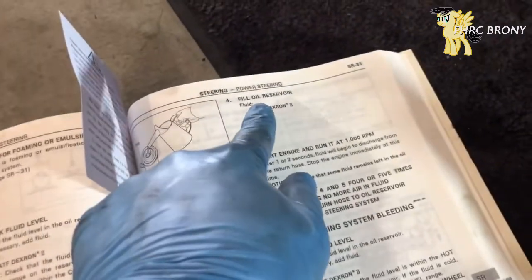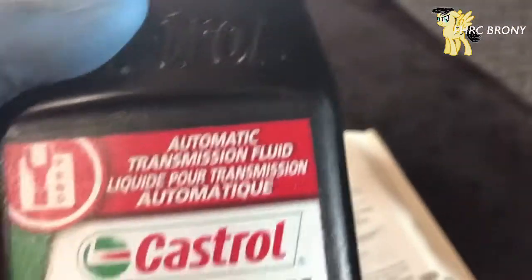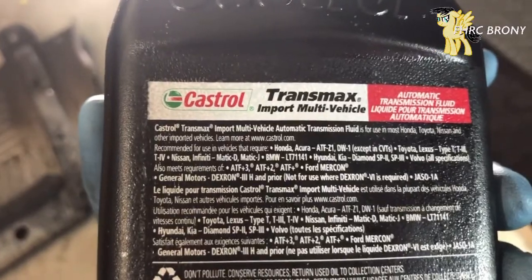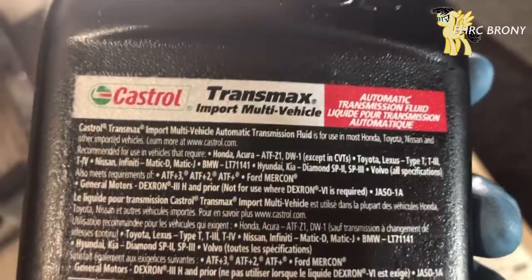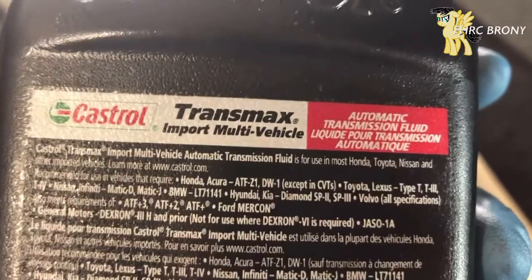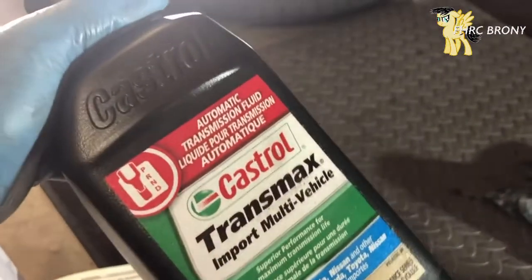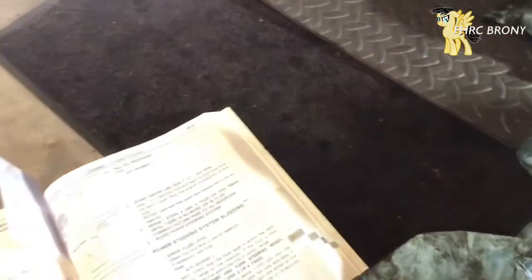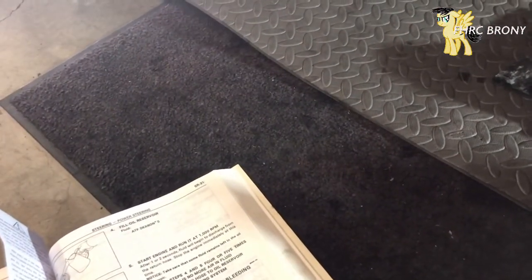Since I've done that already, the next step is to actually fill the reservoir with Dextron fluid. It says to use Dextron 2, but as far as I'm concerned I don't think Dextron 2 exists anymore — don't quote me on that. I'm actually using Dextron 3, which says it's for use in most Honda, Toyota, Nissan, and other imported vehicles, so this is a Toyota and it should work. I also put Dextron 3 on my actual transmission and it still shifts just fine.